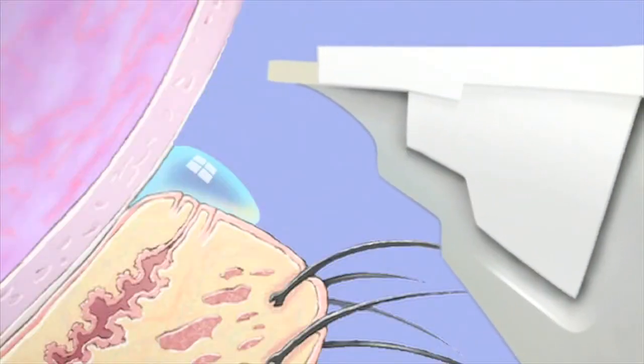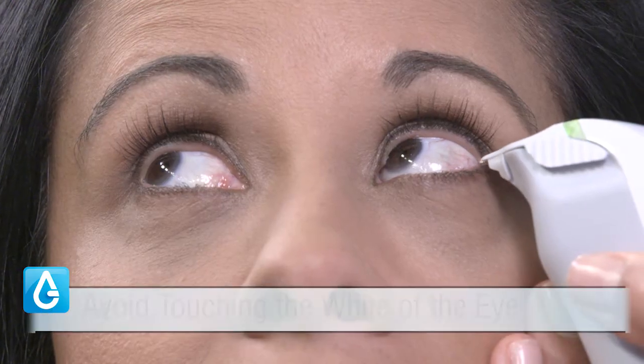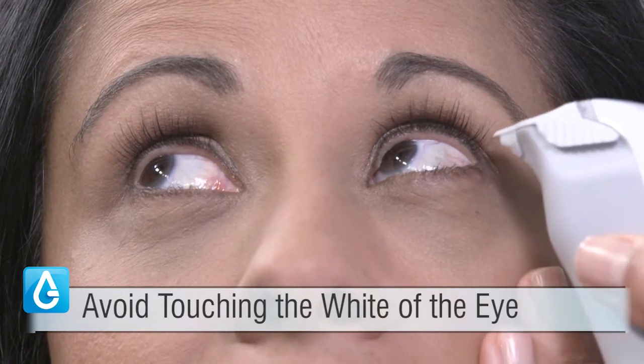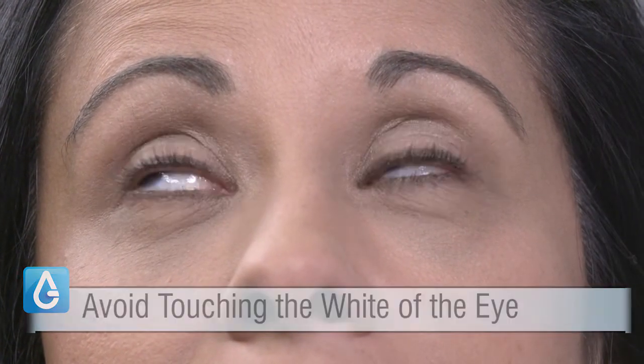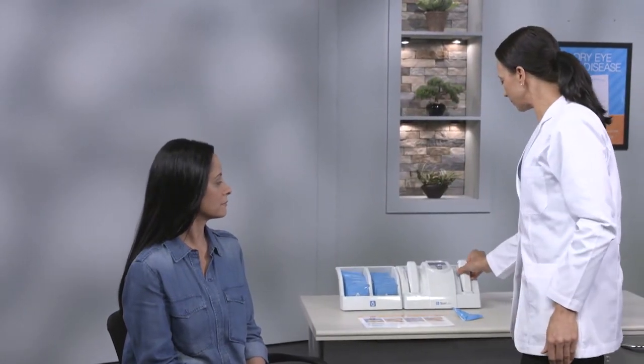Lower the pen until the bottom of the tip touches the line of moisture on top of the eyelid. The tip should actually come in contact with and touch the top of the eyelid, but avoid touching the white of the eye. Successful tear collection will be indicated by the beep of the pen and the green light going off.